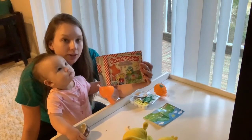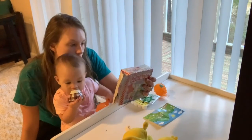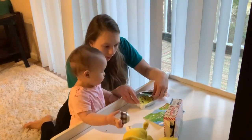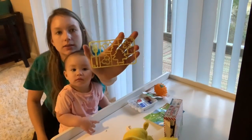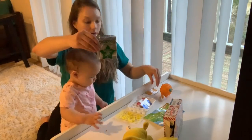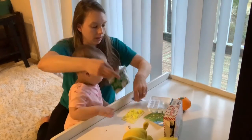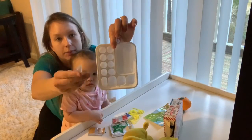So these are the Poppin' Cookin' little gummy kits — DIY candy. It has some instructions. We have some stencils, and then we have gummy powder candy in green, yellow, red, and blue. Then we have our little workspace here, and a pipette.